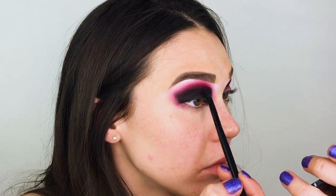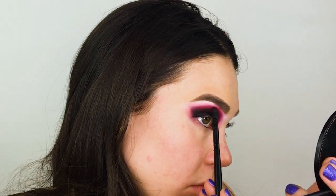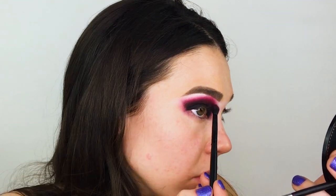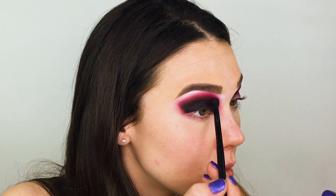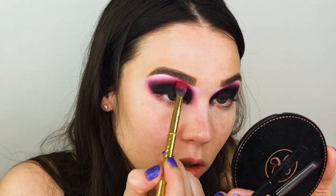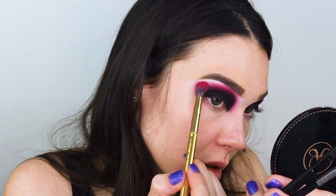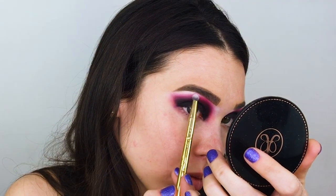After blending out that black eyeshadow, I lost a little bit of the red again, so I wanted to go back in and blend it all around the perimeter of the smoky eye, focusing it heavily on the inner corner of my eye where I wanted it to be the deepest and darkest. Then to finish off this smoky eye look, I'm highlighting the brow bone a final time with more of that white eyeshadow.